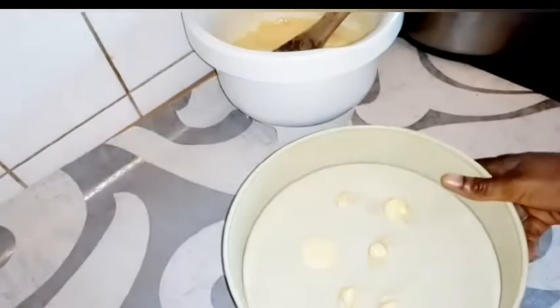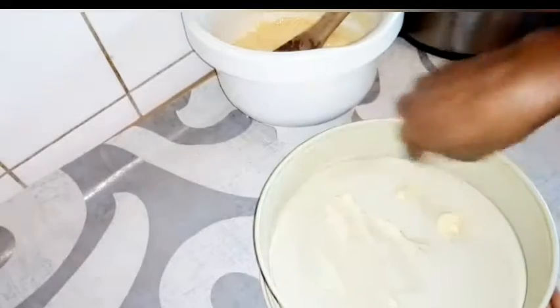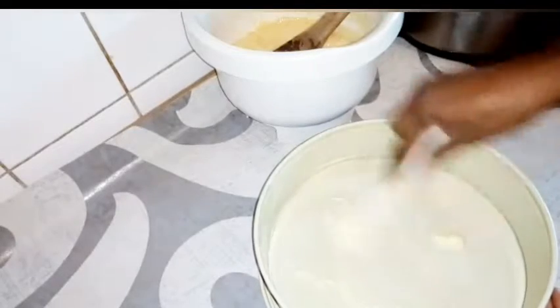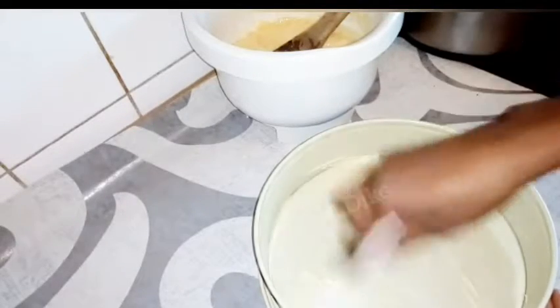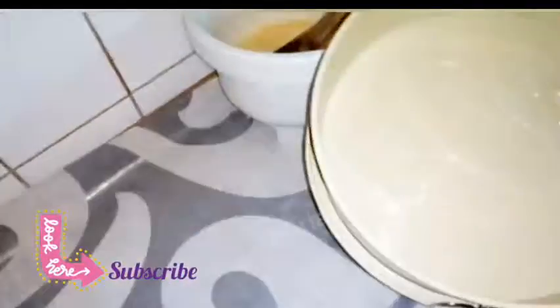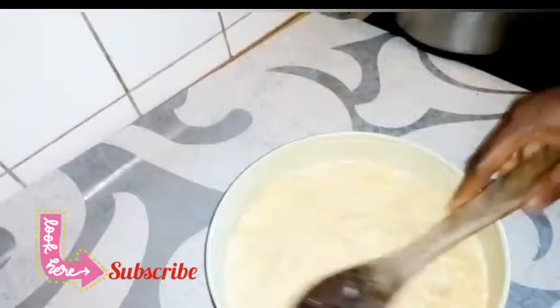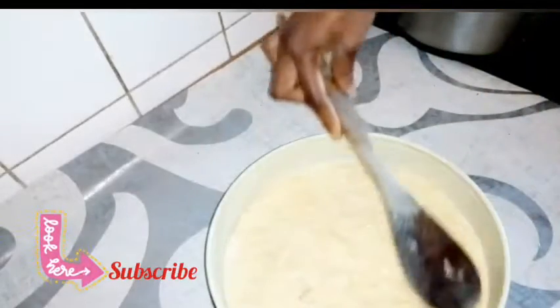Make sure that you grease your pan very well. I prefer using this type of pan because without it, the cake doesn't come out easily — it tends to stick to the pan, despite greasing it with butter. You can also go ahead and use baking sheets if you prefer that.